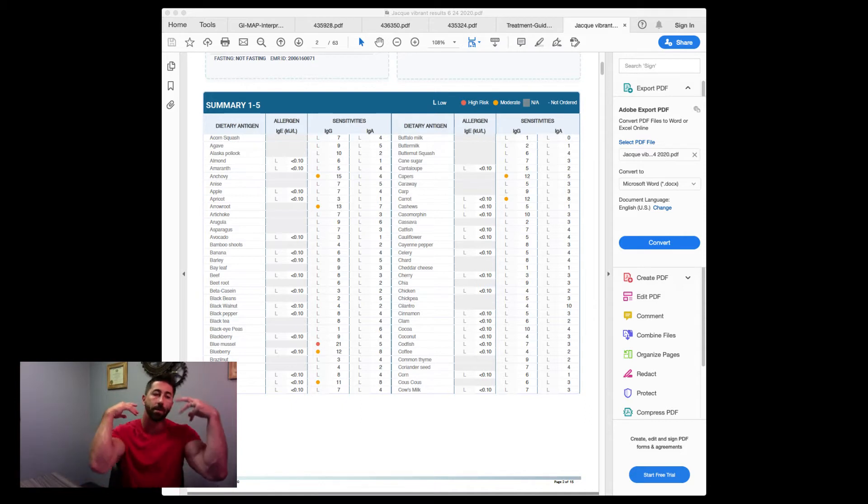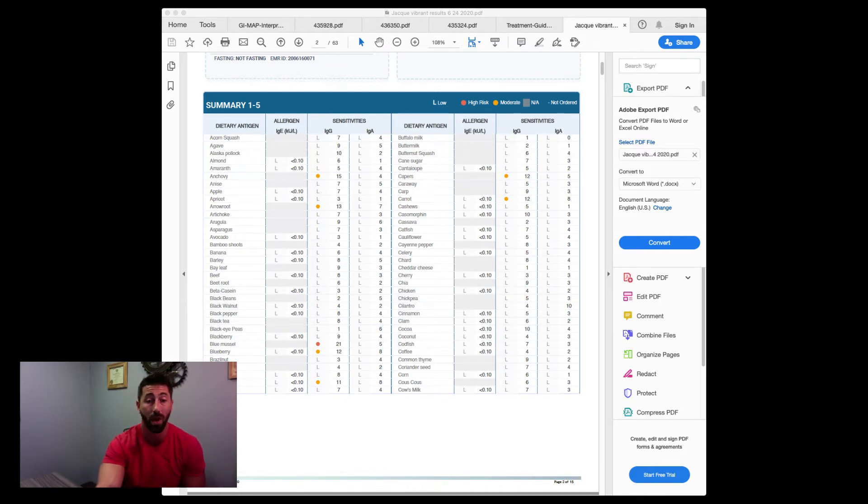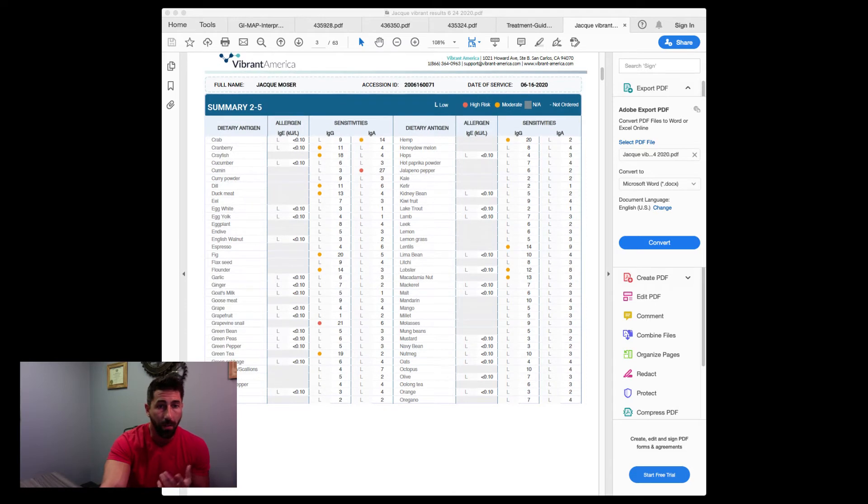A lot of bodybuilders and nutritionists screw this up by having you eat the same thing every single day. That is not a diet you want to be on — eating the same thing daily constantly increases your risk of developing food sensitivities to those foods, even if they're otherwise healthy. If you're working with a nutritionist who makes you eat the same thing every day, save your money and go somewhere else. You may lose weight at first, but then your body will develop a sensitivity and you'll start gaining it back.